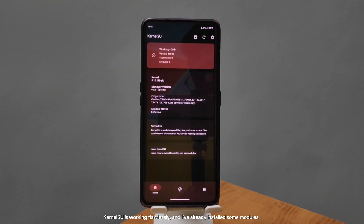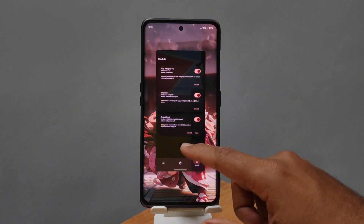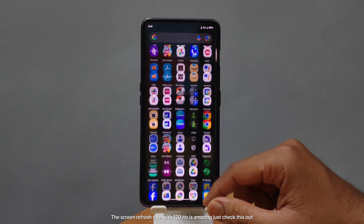KernelSU is working flawlessly and I've already installed some modules. The Super User feature is running just fine. The 120Hz screen refresh rate is amazing — just check this out.